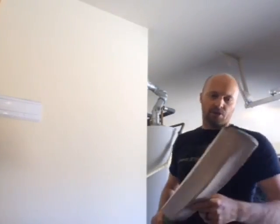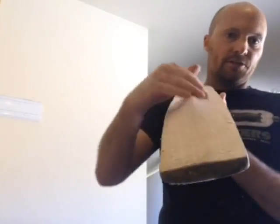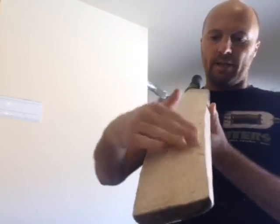Hey guys, Jason here in my workshop. Just wanted to show you this bat. I've taken three ounces off the back here. You can see it's still very rough — I still need to clean that up, sand it down, get it looking all pretty.